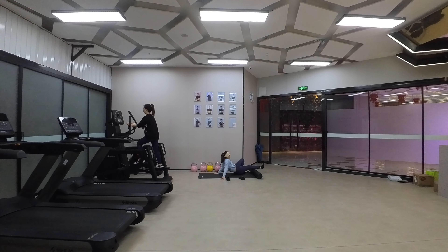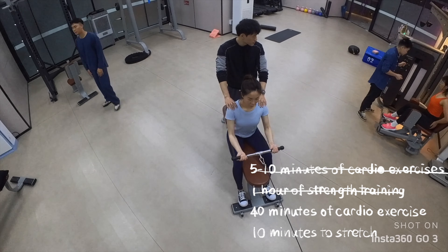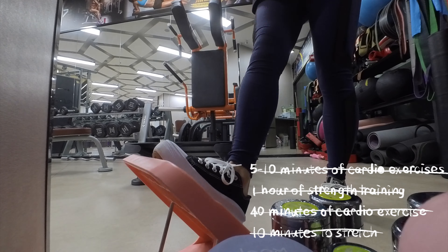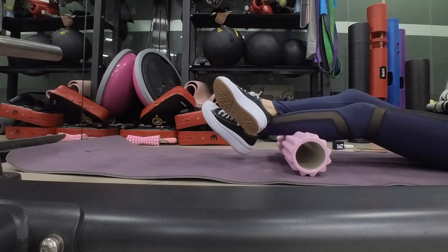Typically, I do 5 to 10 minutes of cardio exercises, followed by 1 hour of strength training, and then another 40 minutes of cardio exercise, with 10 minutes to stretch my muscles. Basically, that's my training.